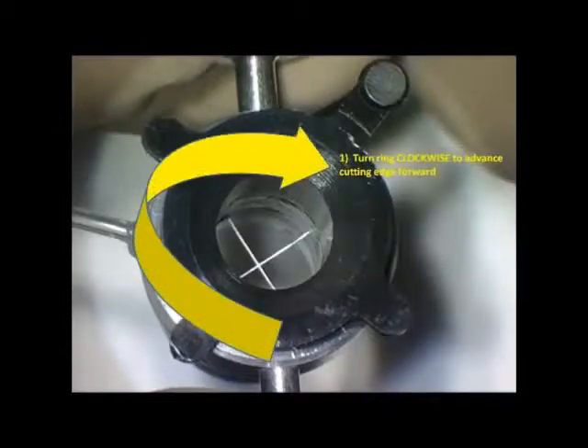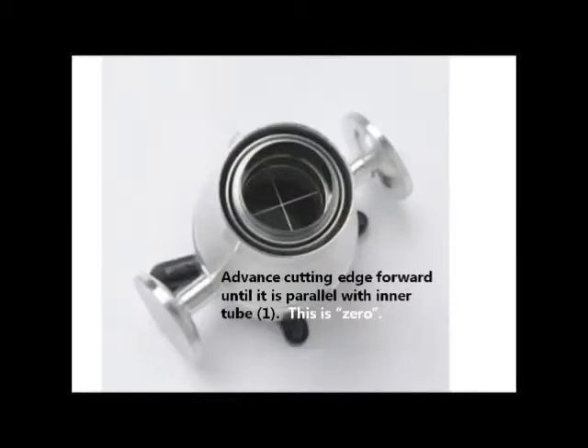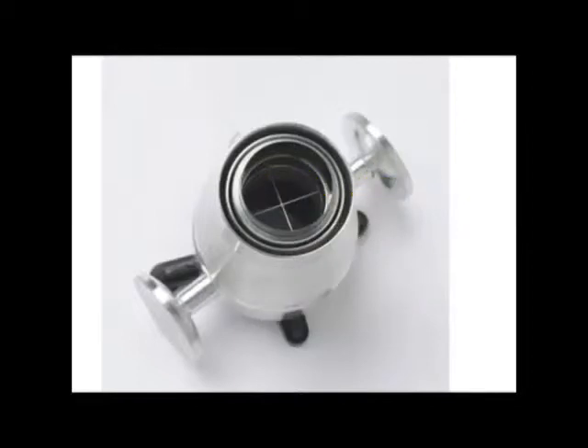To zero, look under the microscope and align the cutting edge with the inner tube by dialing clockwise. Zero is reached when the cutting edge is parallel with the inner tube. Note the position of the longest pin, which is the indicator pin.